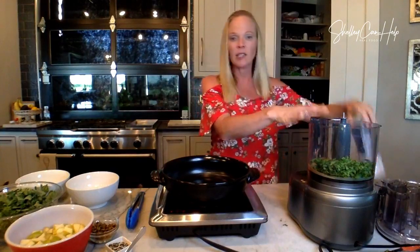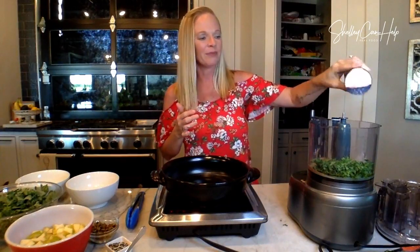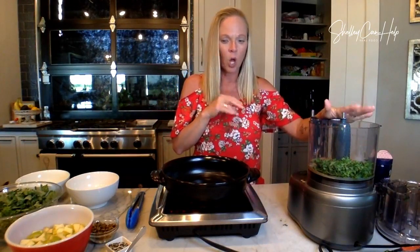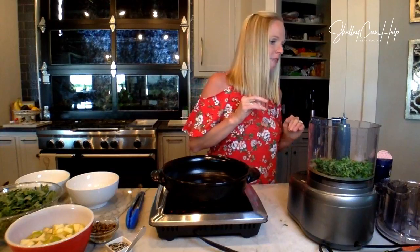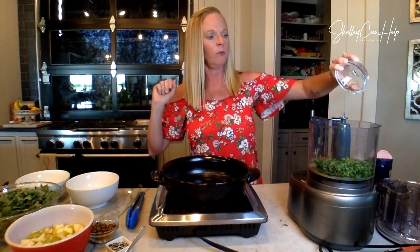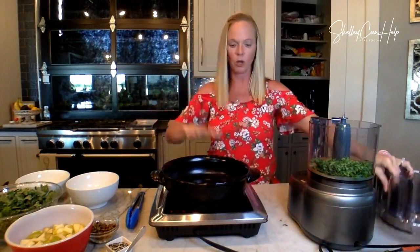The next thing is salt. The recipe calls for about a quarter teaspoon, but I'm going to taste it and go from there. I started off with about a half a teaspoon, and I already put in the lime juice. I need to add a little bit of water just to make it mix easier — a couple tablespoons of water. Let's start with that and see how it goes. My oil is getting hot, so let's go ahead and blend this.